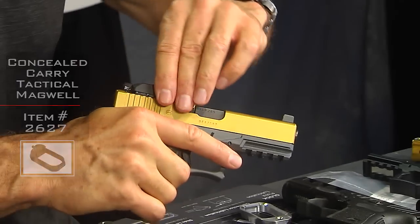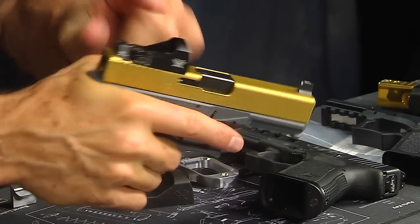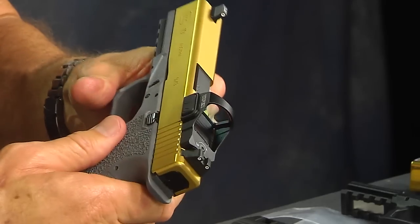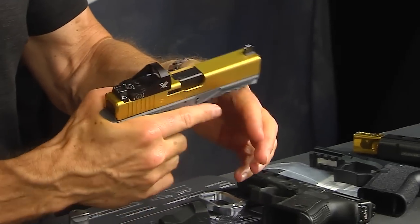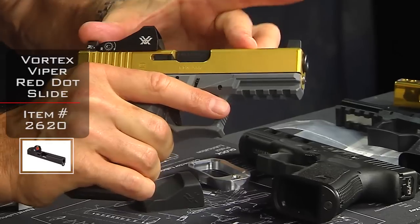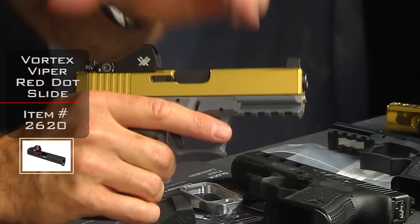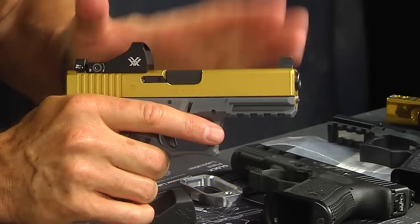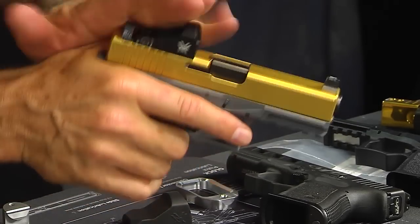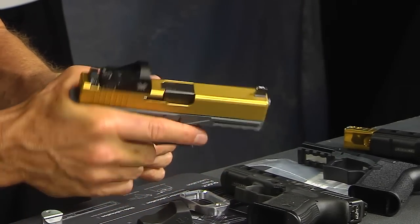You'll also notice we have built up a slide with a Vortex Viper on top and co-witness sights, and we have it in gold — it just happens this was the one available in the shop at the time. We sell these in black and also in an MP3-style silver finish, with some other finishes coming as well. This is neat because you can just pop it right onto your existing firearm — you can switch it back and forth from your factory upper to this upper to try the red dot and then go back, and it just comes right off and goes right into battery.